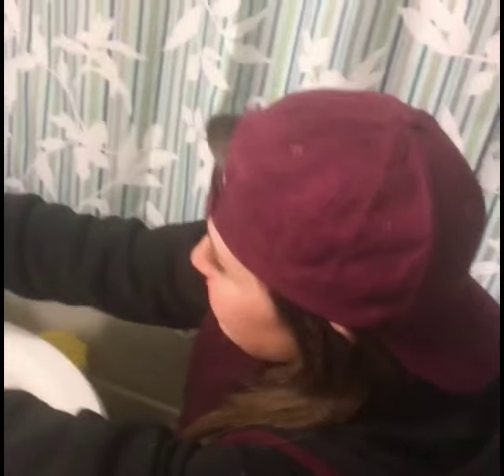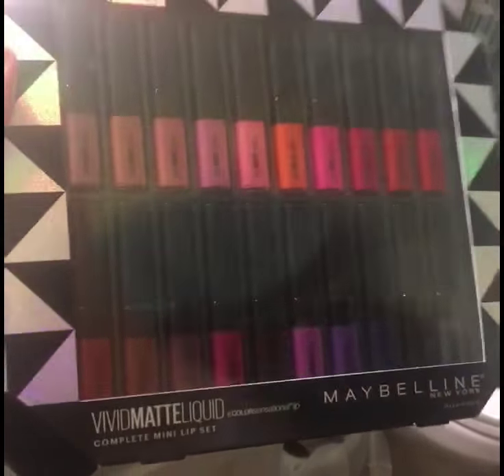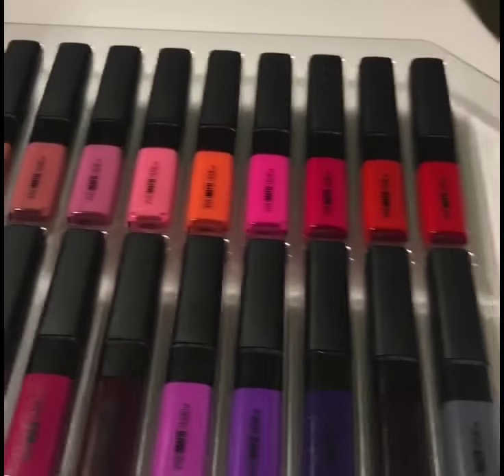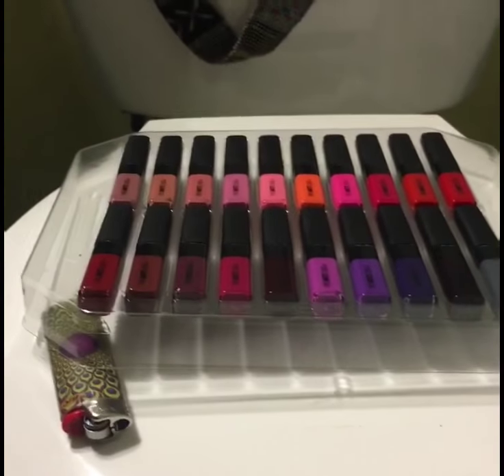Merry belated Christmas everyone. I am seeing one of my best friends of all time and I gave her her wonderful, incredible Christmas present. And you may be like, are you going to make her — force her against her will to apply every single 20 liquid lipstick colors on top of each other? We got all 20 ready to go. This is your clean base, right? Nothing on my mouth.